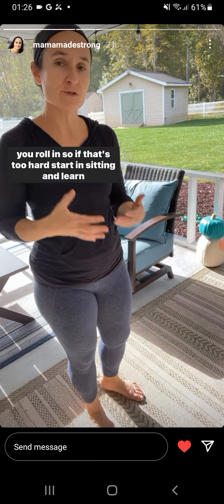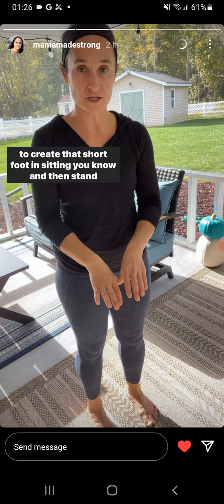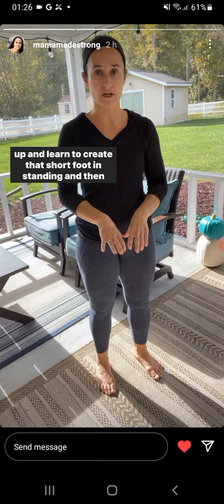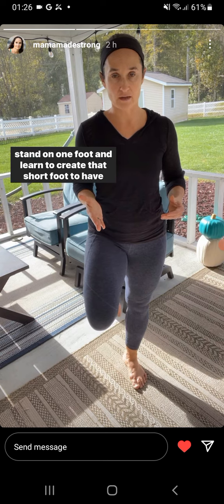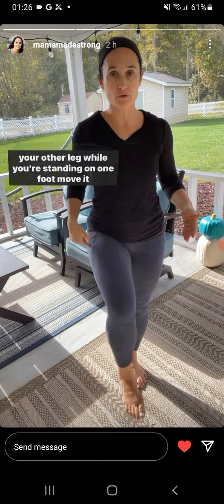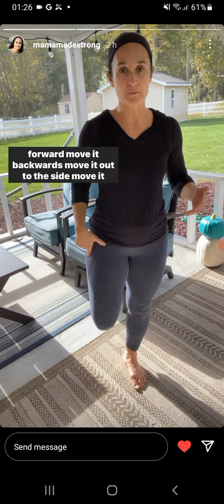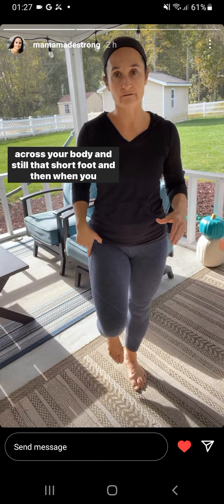If that's too hard, start in sitting and learn to create that short foot in sitting. Then stand up and learn to create that short foot in standing, then stand on one foot and learn to create that short foot to have that control. Then learn to move your other leg while standing on one foot — move it forward, move it backwards, move it out to the side, move it across your body — and still maintain that short foot.